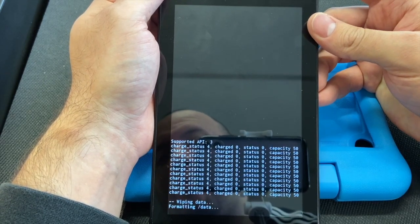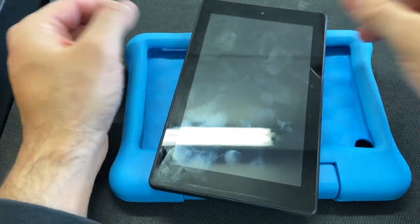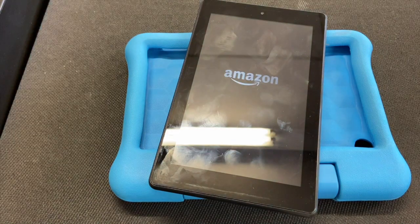Confirm yes by pressing the power button. The tablet will reboot and there you go. If you found this video helpful, please like and subscribe — thank you very much.